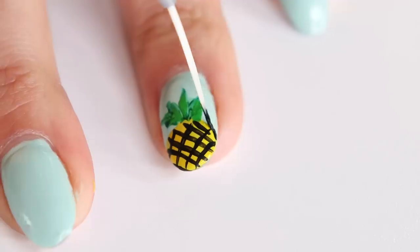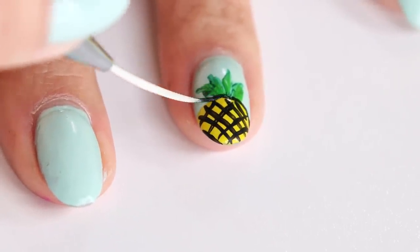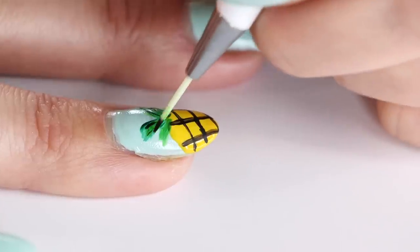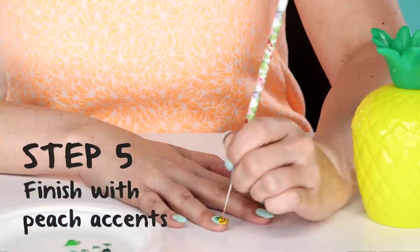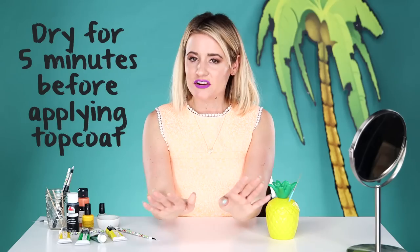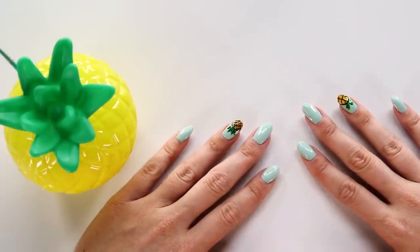Now that your crosshatch is finished, you want to outline the top of your pineapple, and then you're going to add a little bit of dimension to the crown of your pineapple by adding some black in the leaves. To finish things off, take your favorite peach shade of acrylic paint, use a long tapered brush, and paint in little dots in between each diamond of the pineapple. Let the paint dry, then apply your favorite top coat, and voila — you have your pineapple nail art!